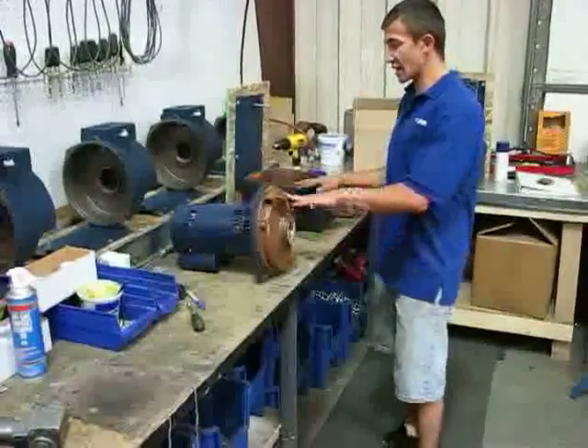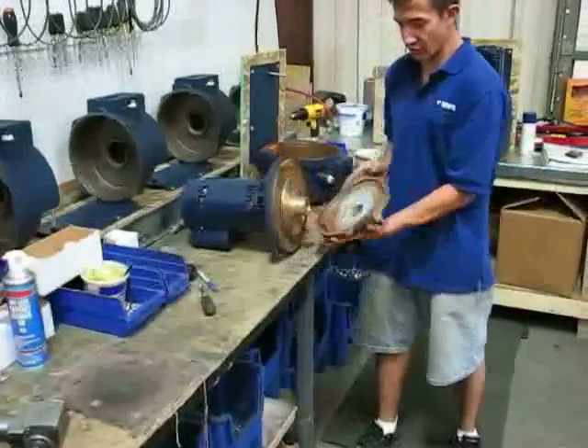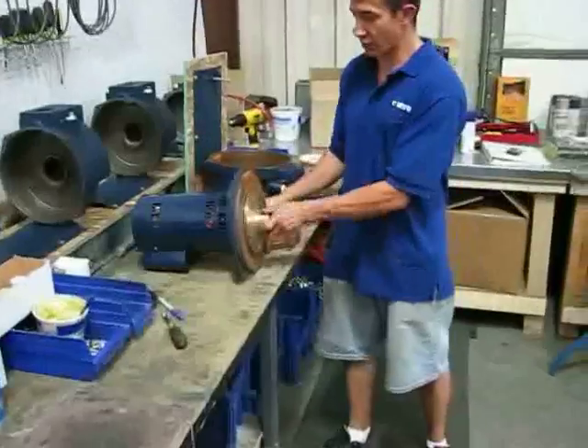As you can see I've already detached the motor assembly from the case, so your next step is going to be to remove your diffuser so you can have access to the impeller.